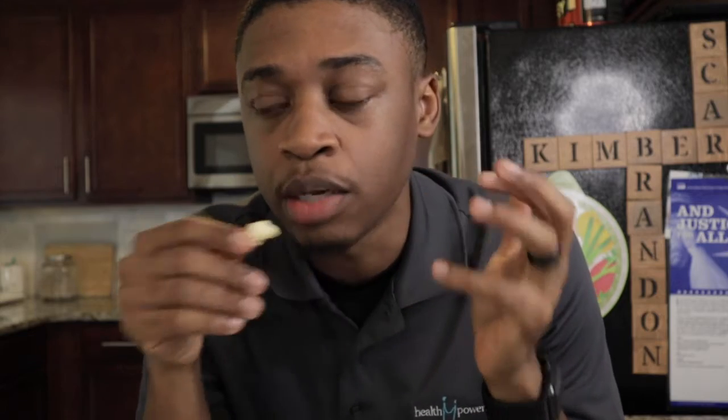Oftentimes when I eat popcorn I'll normally get the kettle popcorn, and regular popcorn just doesn't have a really good flavor in my opinion — it's always missing something, which is what kind of draws you to the butter flavors or the cheddar flavors. But this is just a little bit of Parmesan cheese, some lemon, some pepper, and some olive oil — really simple, really quick to make, and a really healthy option.